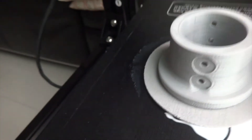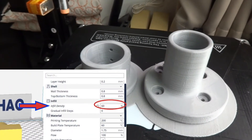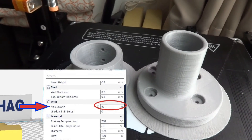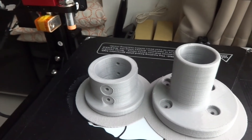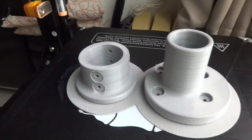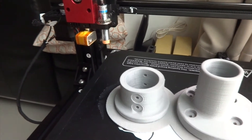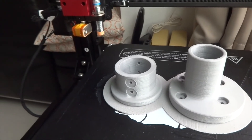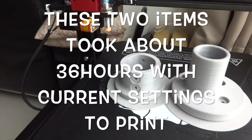Another important setting is the infill density. If you want something to be tougher, you use a higher percentage. 50% is really good enough for most stuff. If you want something rough, you can set it even lower. For this particular print I used 80% because I want it to be strong enough to bear weight. When you use 80% infill, it will take longer to print.